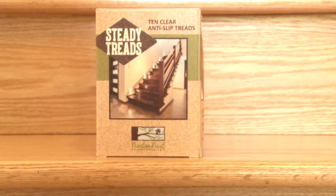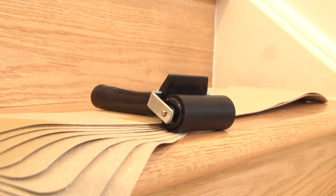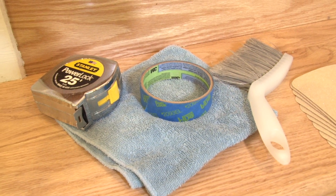In your box, you should have received 10 treads plus a roller tool. Lay these out flat while we get ready to install them. You'll want to have a hand broom, damp rag, masking tape, and a tape measure handy for this installation.